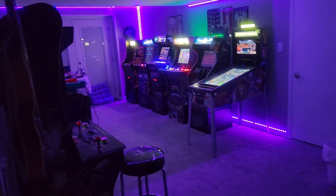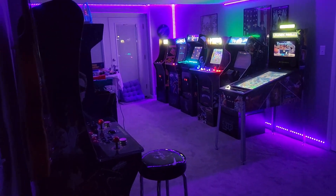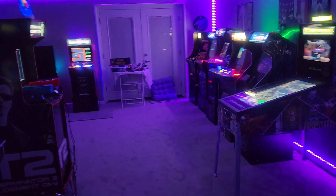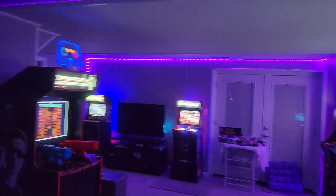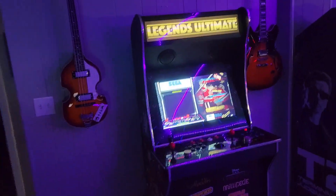Hey everyone, Genome here coming at you with a walkthrough of my current arcade in the basement downstairs. Without further ado, let's get into it. I have quite a few cabinets now and it's kind of a more recent thing I've been doing, but I'll just take you through most of my newer ones.